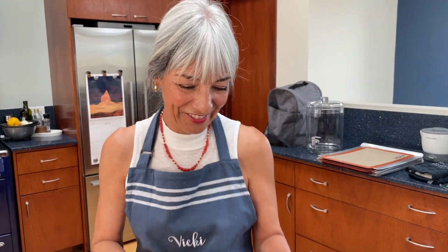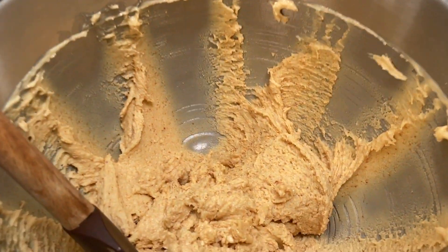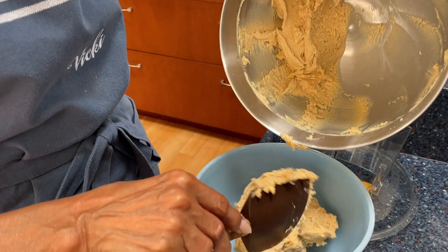I was telling Ayana earlier that if I had to pick one cookie to make, it would be this one. Not the almond crescent cookie? They're all delicious — they're like your kids, you can't pick your favorite. But if I was forced to, I would pick this cookie over and over again. So much fun all the way around.